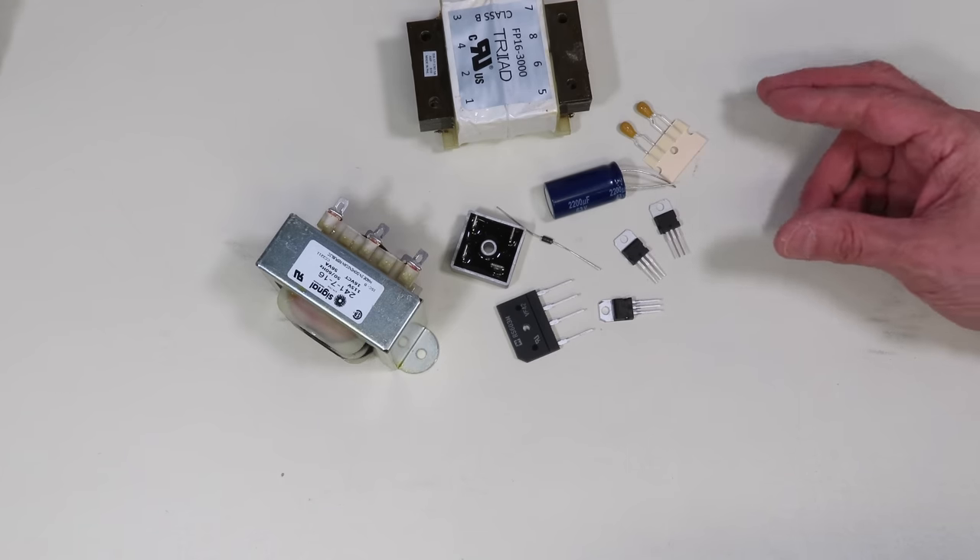For high currents, voltage regulators often use MOSFETs and discrete circuitry. But for lower currents — things under about 3 amperes — we can use integrated circuits specifically designed to be voltage regulators, and there are a number of common ones. We're going to experiment with three of them: a positive voltage regulator, a negative voltage regulator, and a variable positive one that can output different voltages rather than a fixed voltage.